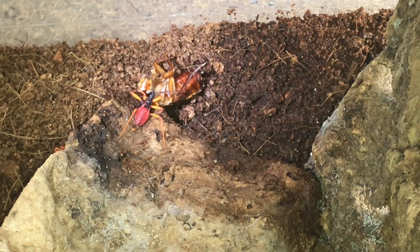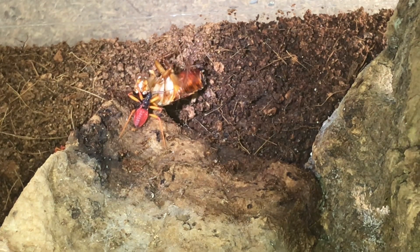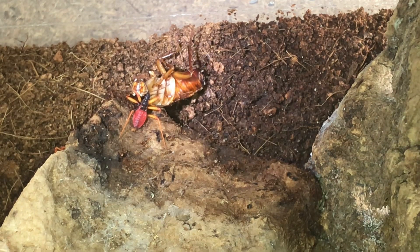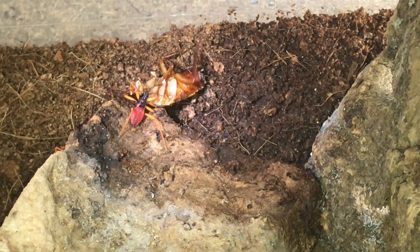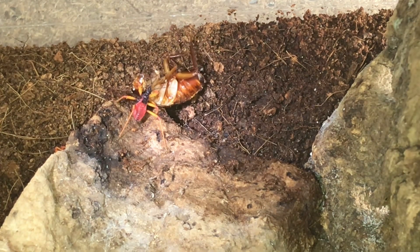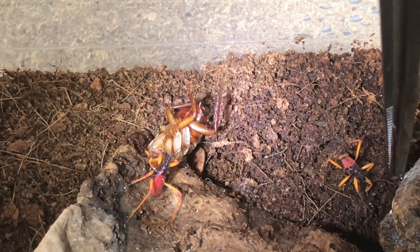I can't wait until these are adults, which will look absolutely fantastic. I've actually had these spiny assassin bugs before, but they were actually adults — they weren't little babies. It's fantastic to see them now as youngsters.